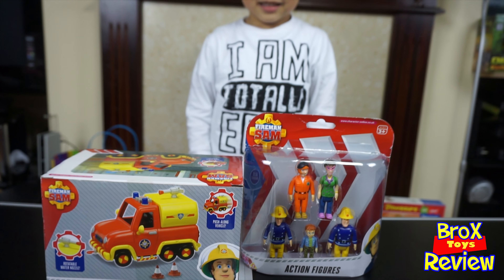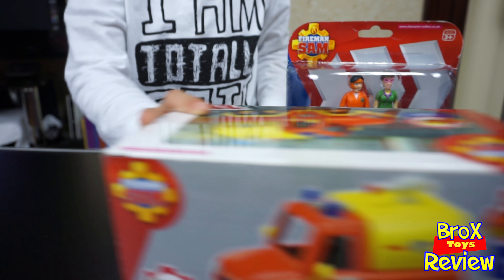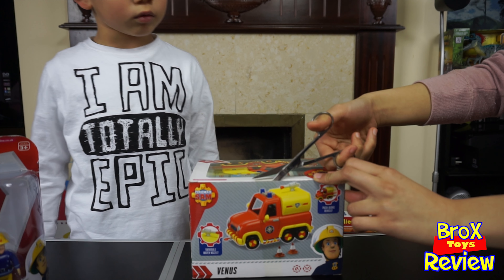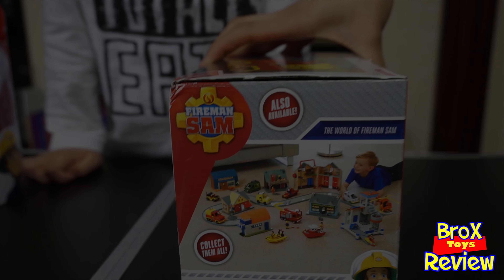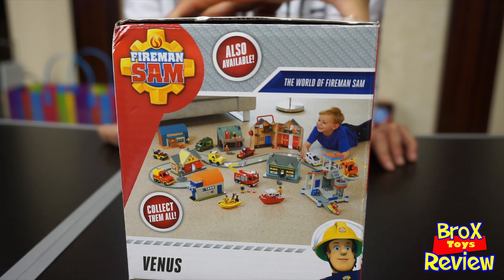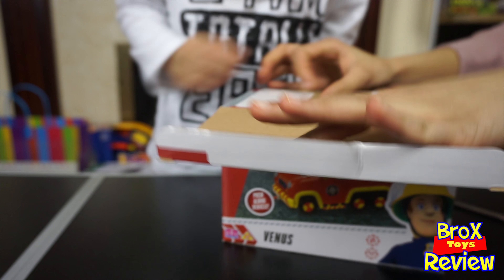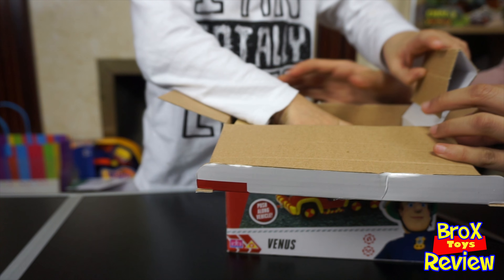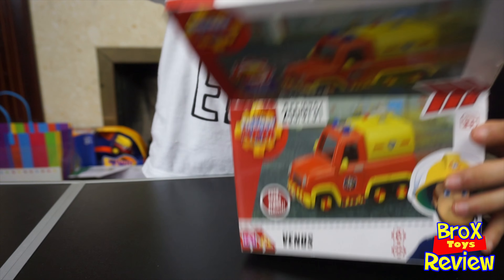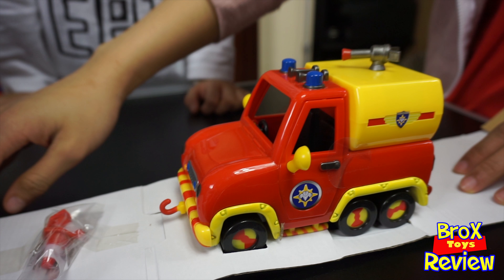So which one are we gonna open first? That one — Venus. Okay, Atataya will help us, you can open it together. So these are all the vehicles that Fireman Sam uses. What is Venus — is she an ambulance or a fire truck? It's a fire truck! Yay! There you go. There she is.